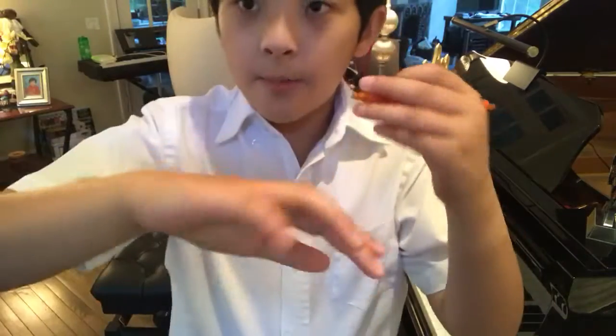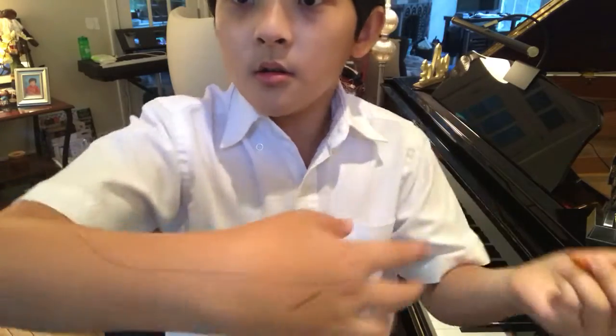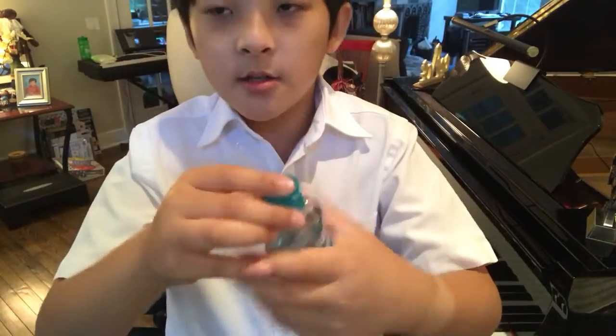I've got a life hack for you. Say if you get any pen, draw a big mark on here just like so. And then to get rid of it, you can just use hand sanitizer.